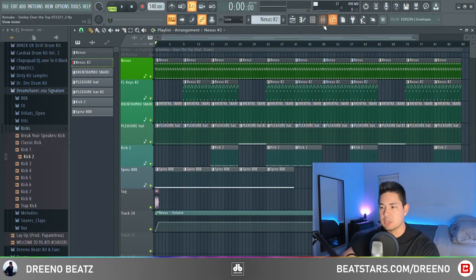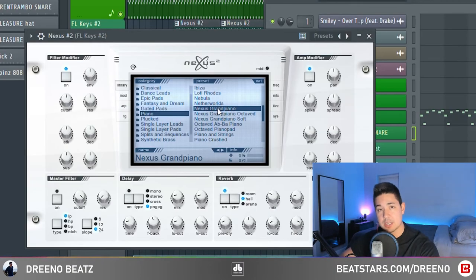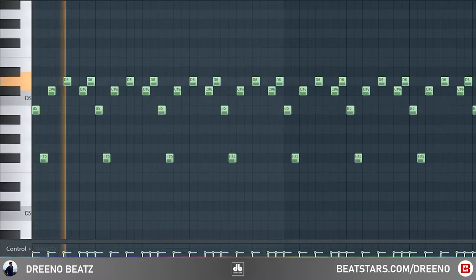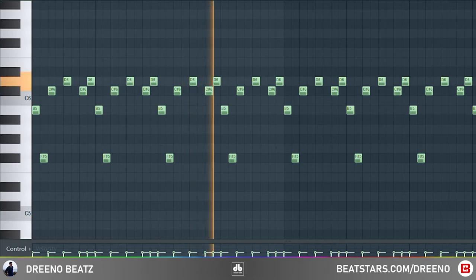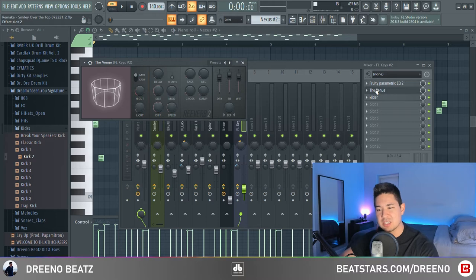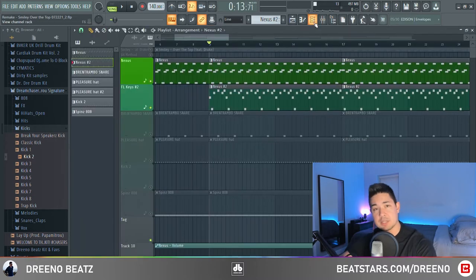Now you have your counter melody coming in. For this, we are using Nexus again, except we're using the Nexus Grand Piano preset, and we'll be playing the following notes. For effects, just cutting out some of the lower frequencies, giving it a little bit of reverb, and also widening it to separate it so it doesn't get drowned out by the main melody. Together, both the counter and the main melody will sound like this.